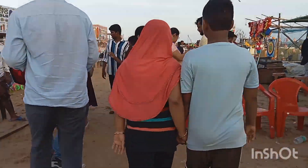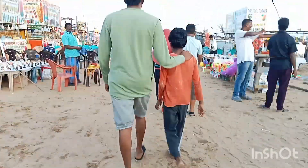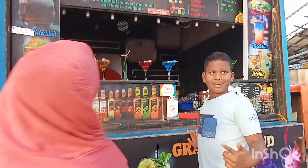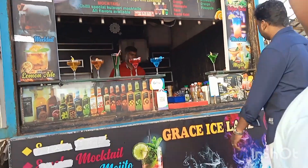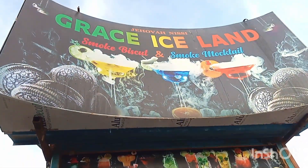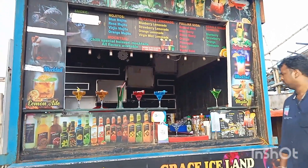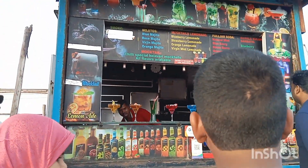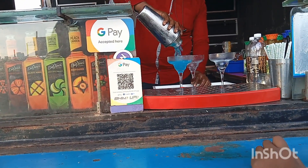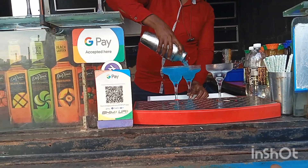We will have food at the beach. If you want to eat, we will enjoy the food we really like. He was very happy.